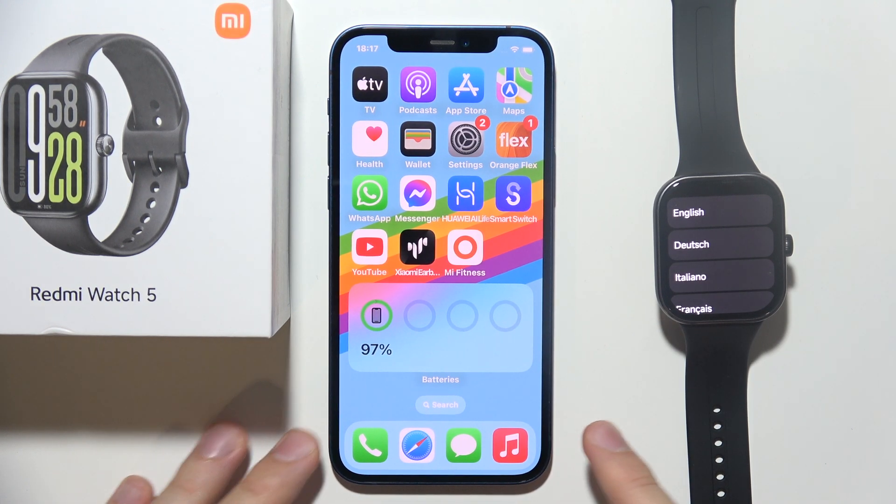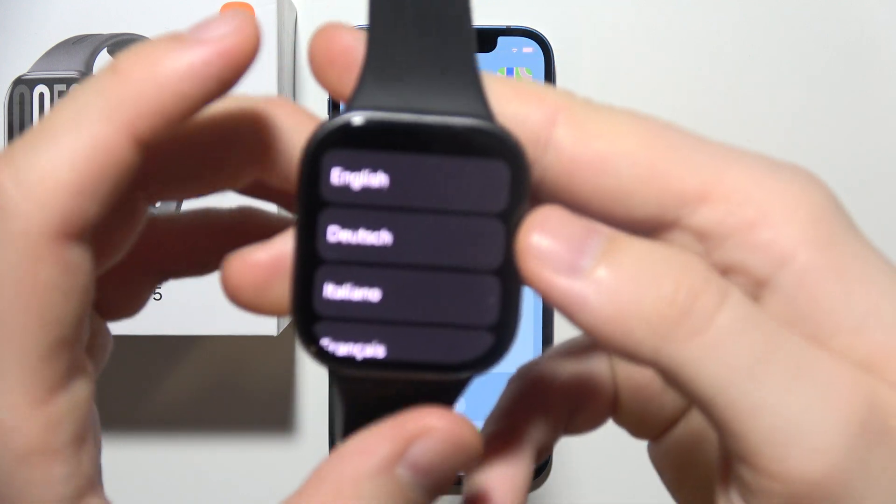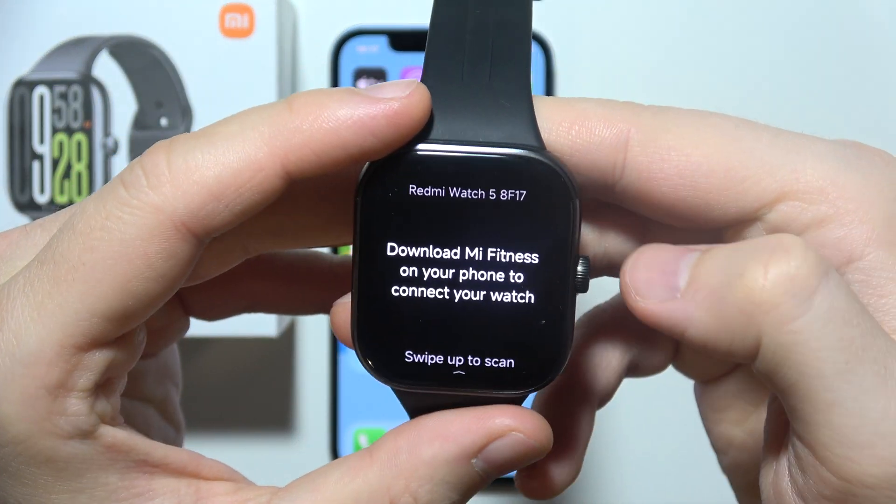To connect Redmi Watch 5 to your iPhone, first of all, you will have to start from language selection. Just grab your device. You can use this button to scroll up and down and select your language.